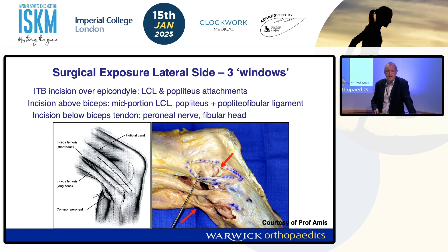Whatever you choose to do, you need to understand the surgical windows through the ITB. There's one at the level of the epicondyle to identify your popliteus and LCL insertions, and then usually a window just behind the biceps tendon to dissect out the common peroneal nerve. You don't normally need that middle window.